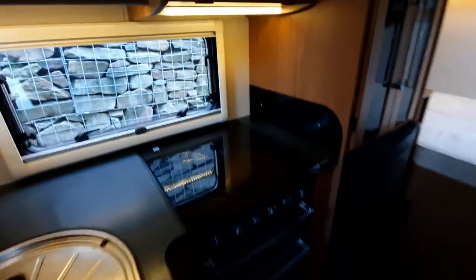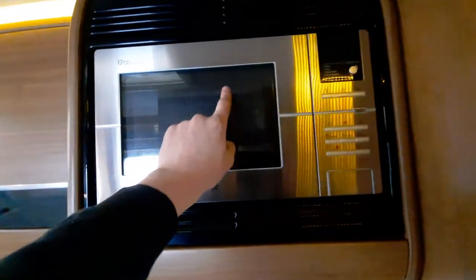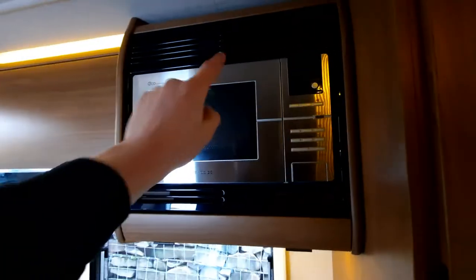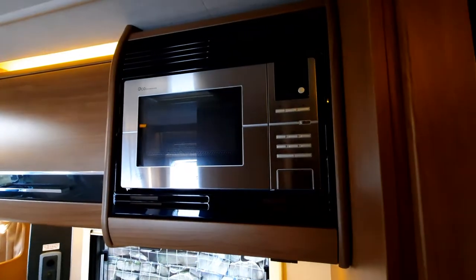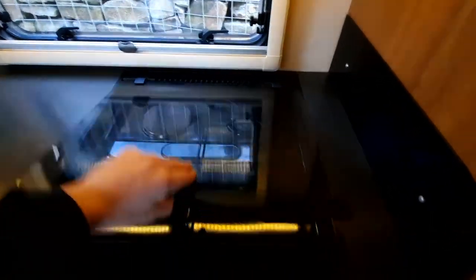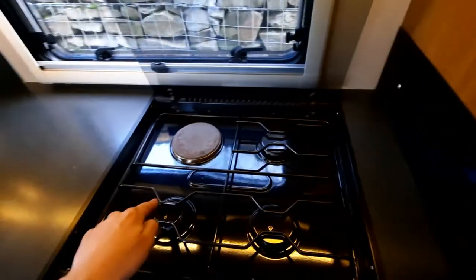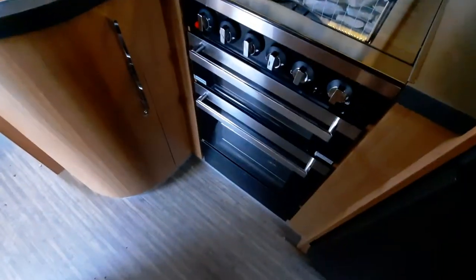Coming into the kitchen area, you'll notice your microwave up at the top. One thing to note is the microwave is 230 volts and will only work when hooked up to mains electric. Below that you've got your hob, which has one electric ring and three gas burners, along with your oven and grill just below.